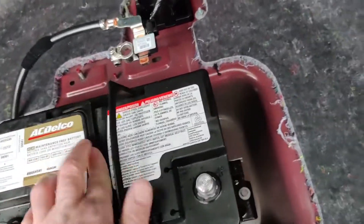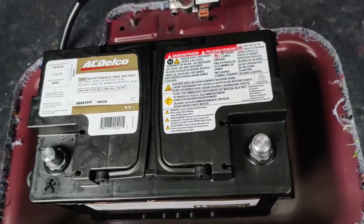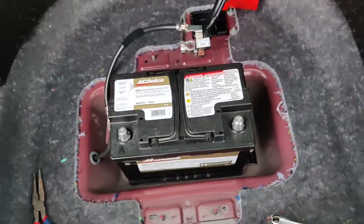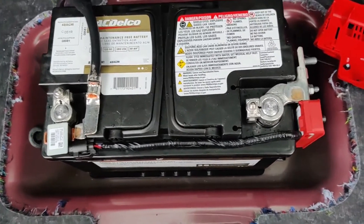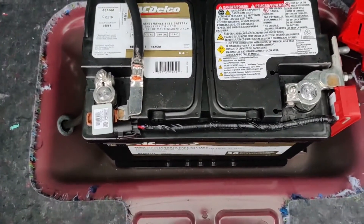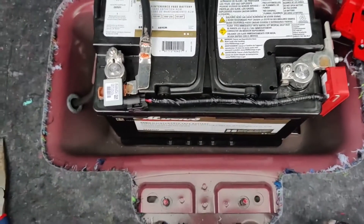We're just going to get this ready to reconnect our electronics and then put the spare tire holder back in. Battery connections are back on — we'll put the positive connection cover back on and reinstall the cover plate for the spare tire.